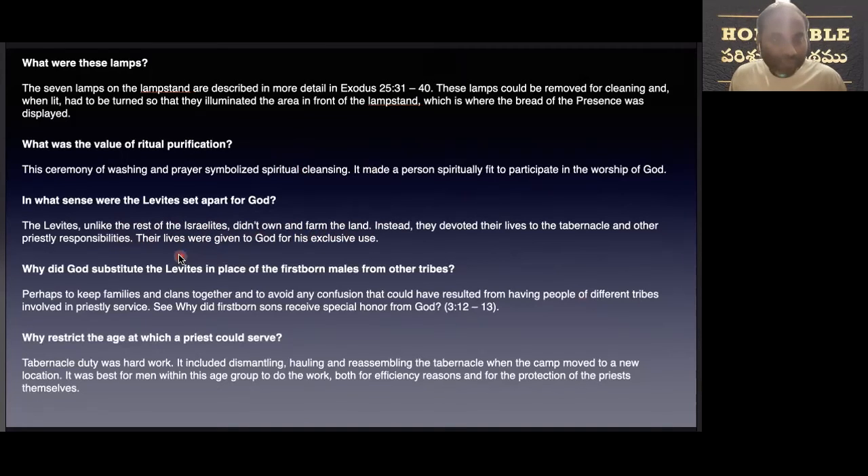Their lives were given to God for this exclusive purpose. Why did God substitute Levites in the place of firstborn males from the other tribes? Perhaps to keep families and clans together and to avoid any confusion that could have resulted from having people of different tribes involved in priestly service.